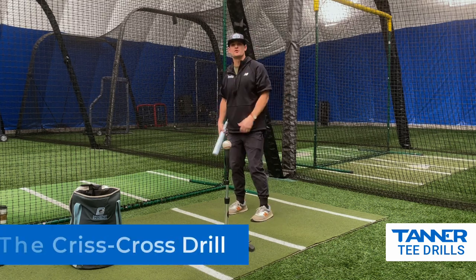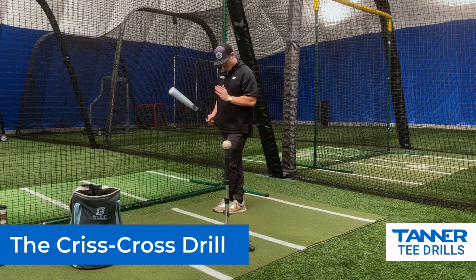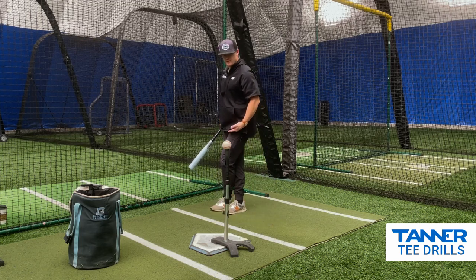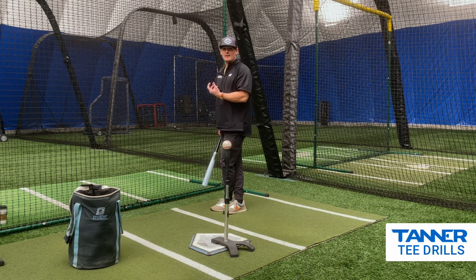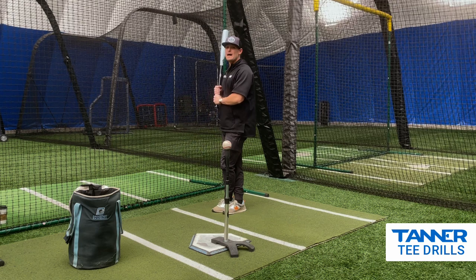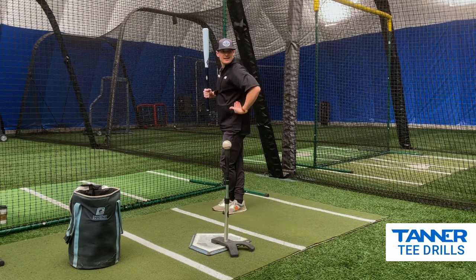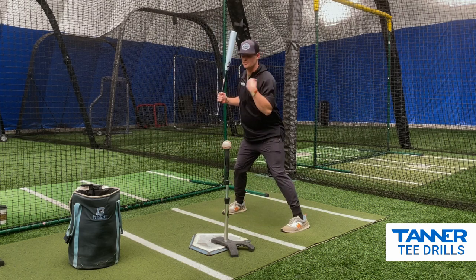So what we're doing here is we call this the crisscross drill. I'm going to crisscross my legs — my back leg is straight into the ground, my front leg is going to come across. Right away I'm going to feel some tension in my oblique, which is good. I want to keep that tension until it's time to go. I don't want to step and open everything up. I want to be able to take this step and keep this front side closed, which is going to keep my front shoulder closed as well.